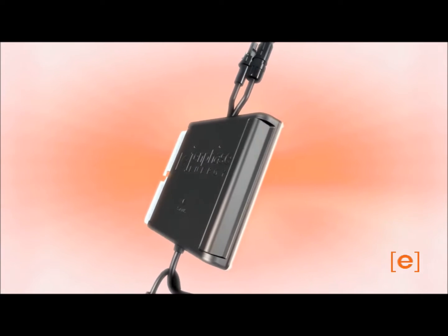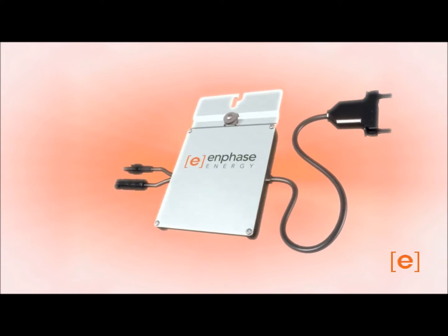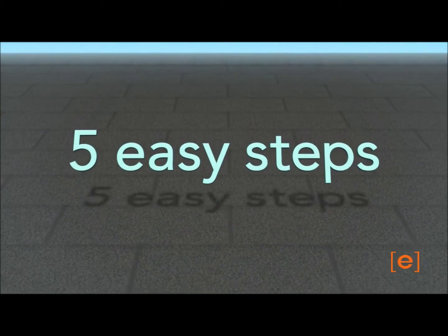Welcome to a demonstration of the installation of the Enphase M215 microinverter. There are five easy steps for installing the Enphase microinverter.